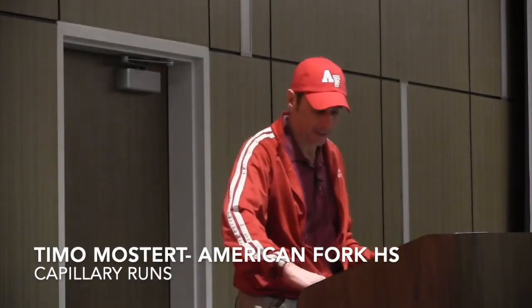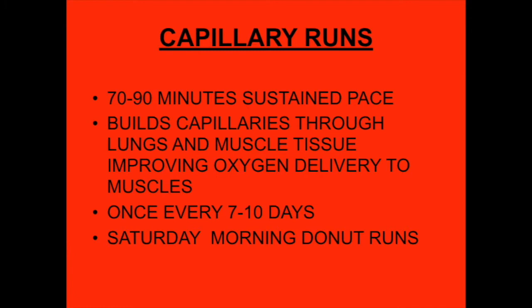The next thing is capillary runs. This is, I think, one of the two most important things that we actually changed in training. The other things were structural — how we change the whole team, the whole program — but this is down to nuts and bolts.